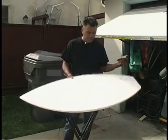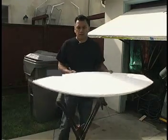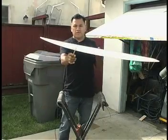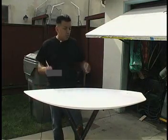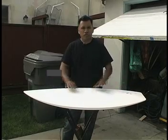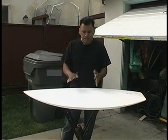First off, I start with a blank, and my blanks already have the rocker in place. You see the rocker right here in place - I got a rocker in the back and I got a rocker in front. I have them manufactured with the rocker, so keep in mind I don't start with a flat board and then bend it - that's not how I do it.